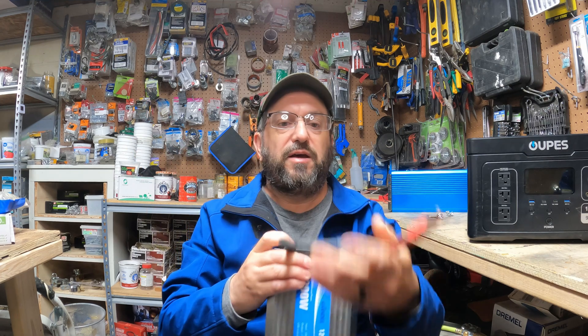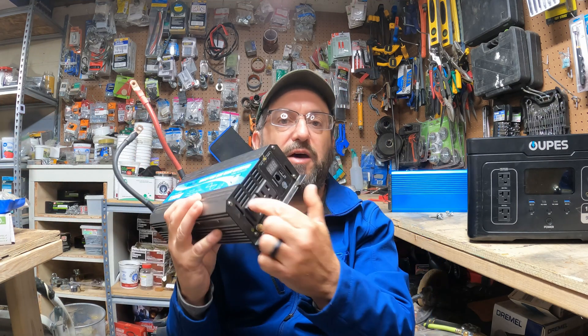Well, this is an inverter, and inside every power station is a device similar to this. What this does is it takes the stored DC energy in the battery and turns it into usable AC energy. Inside every power station is a battery that has stored electrical energy in the form of chemical energy, but it's DC energy — direct current. Your house is going to use AC energy, alternating current. This device takes the DC energy on one end, and on the other end is regular household electrical energy that you'd get from the power grid.